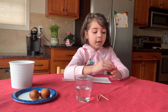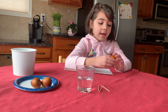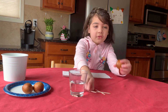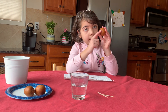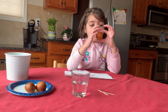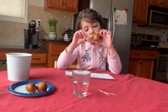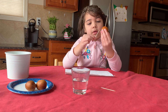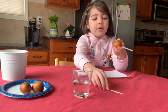My mom helps me put the three dots in, and you need a parent to help with that. First, we hold the seed — this is the bottom and this is the top. The point goes here, and then we put the first toothpick in, then the second toothpick in, then the last toothpick in.